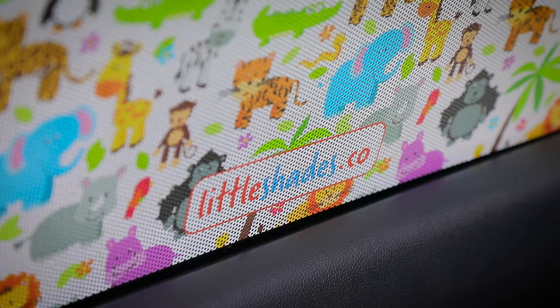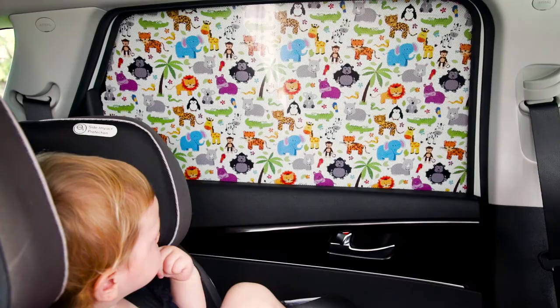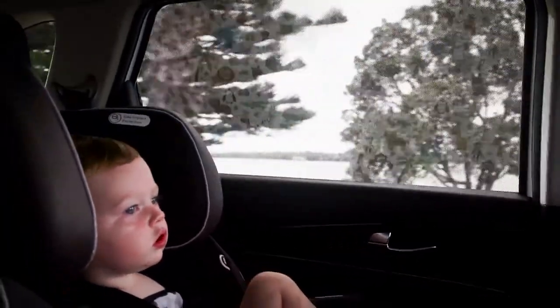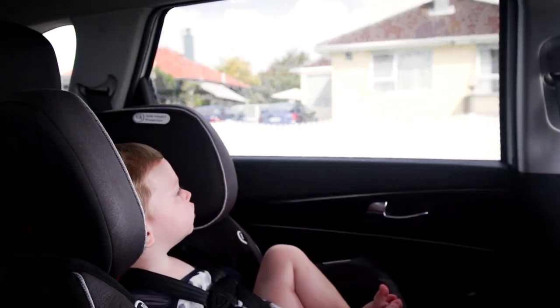Little Shades act just like traditional window tints, providing sun protection and creating some privacy. The unique design allows you to maintain visibility in and out of the window, whilst your little ones can enjoy their favourite scene while you are out and about.